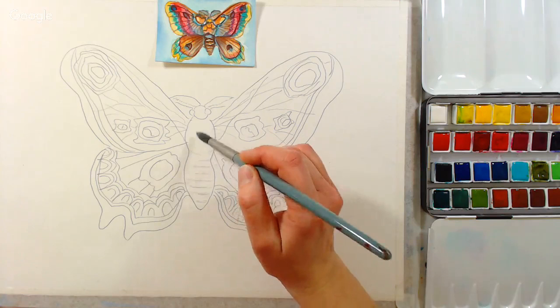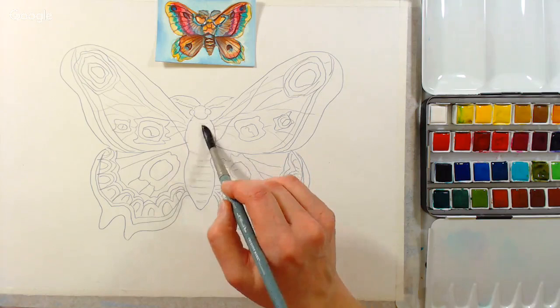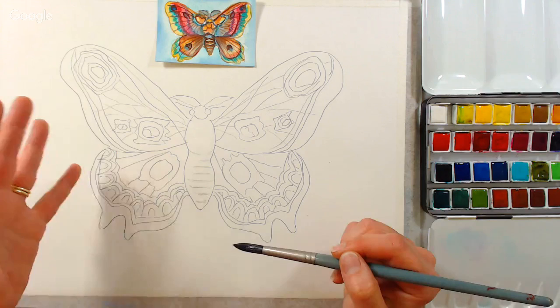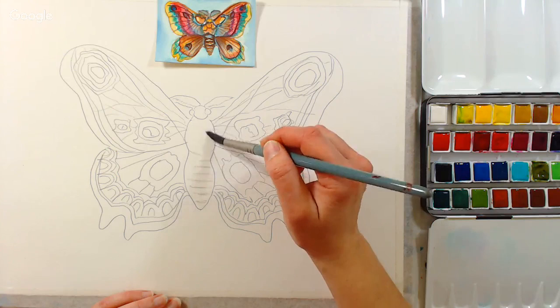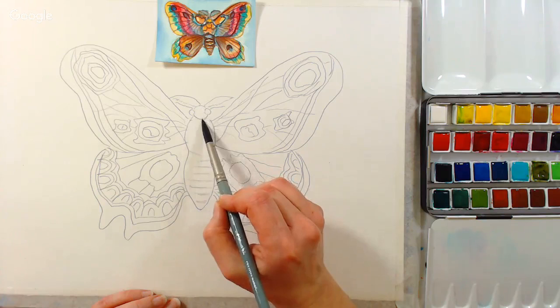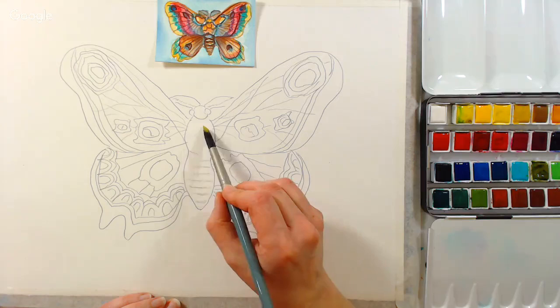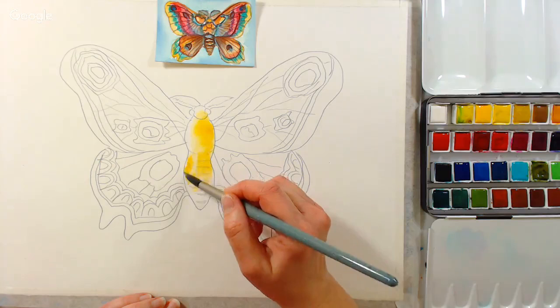I haven't decided what colors I'm going to use yet — you can use what you have. I'm just in vacation mode still after the holidays. I'm going to wet the center portion of the body. The reason I'm not doing the background first is that we have really smooth, solid edges on this butterfly, so I don't feel like I need to do that background. I'm going to grab some yellow ochre — actually this is yellow ochre — and just add it in there and let it flow around.